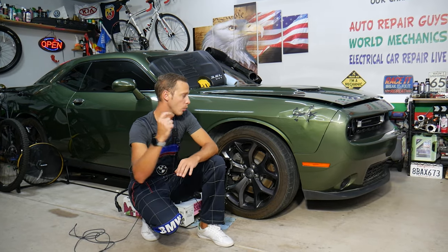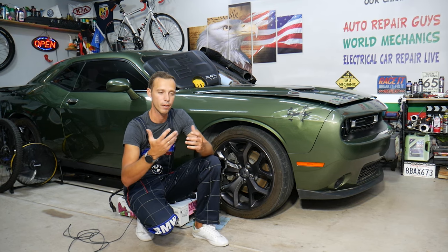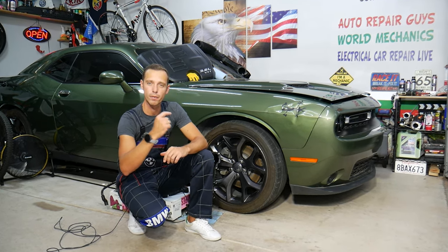Make sure to stay till the end — there is one secret about how we can actually burn fuses, engine computers, and multiple components if done wrong.